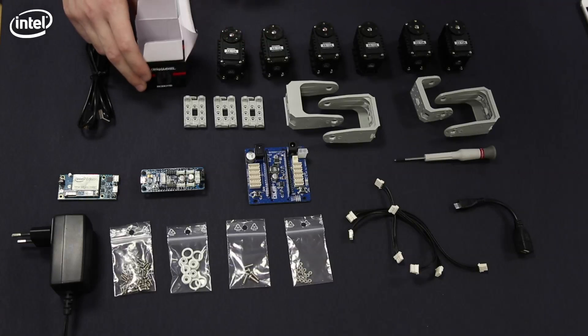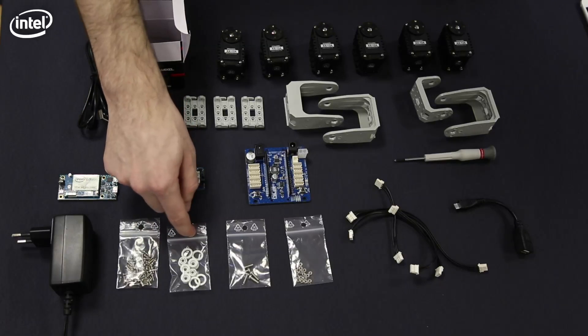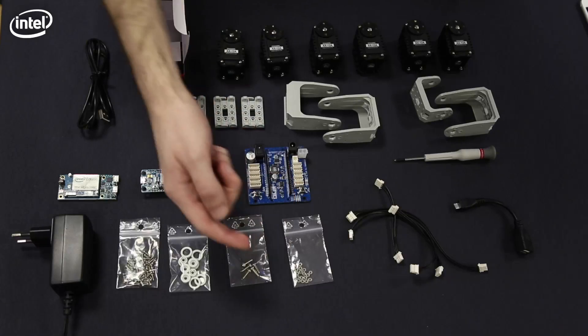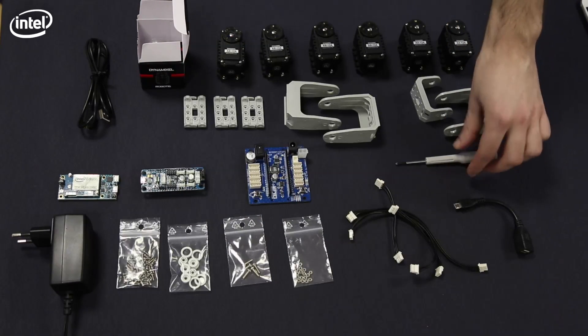Six Dynamixel AX-12A servos, which come in small boxes. Dynamixel servos are made for robotics. We have six of them with their cables and frames. Here we have the screws, the small seals to tie the frames, and other screws and nuts. You'll also need a cross-shaped screwdriver to attach the servos together.